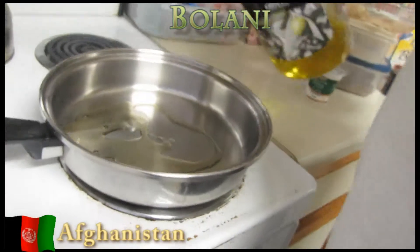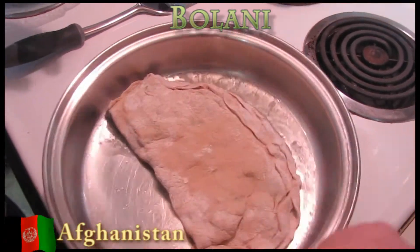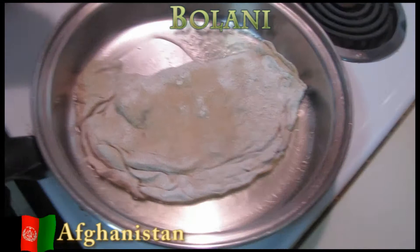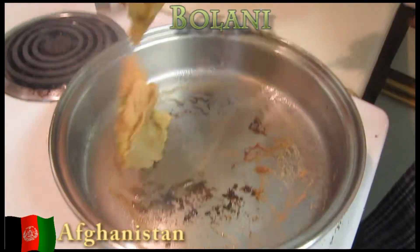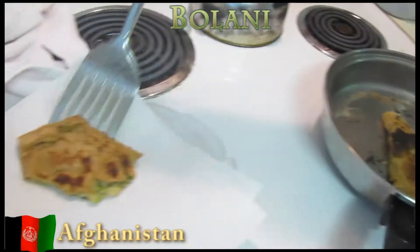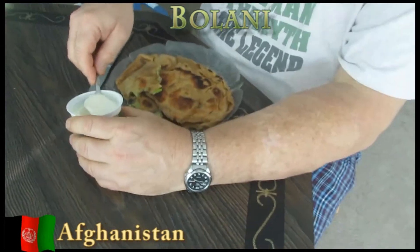Heat the quarter cup of olive oil in the pan. The oil should be hot enough that the bolani sizzles when placed in the pan. Brown the bolani two at a time until golden and crispy on both sides — this will only take a couple of minutes on each side. Then take them out, place them on a paper towel to drain the excess oil, and serve warm with a bit of plain yogurt on top.